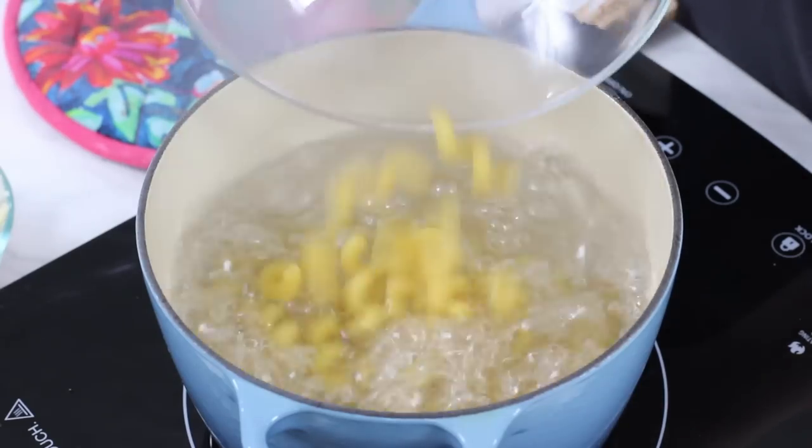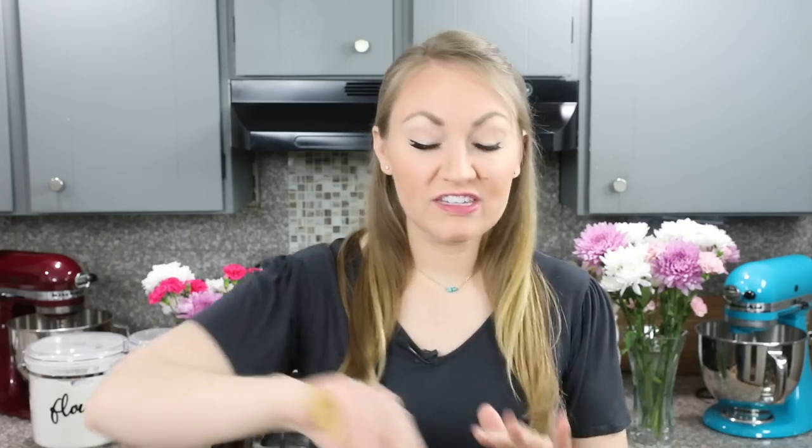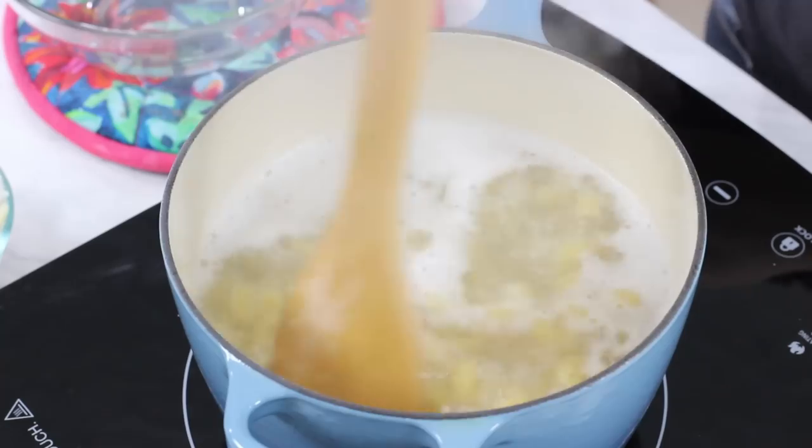I'm going to add this to the boiling water. We'll bring our pasta and our water back to a boil. You're going to want to stir this occasionally, just to keep that pasta from sticking to the bottom. Cook your pasta for 1 minute less than your packaging indicates, because the noodles are going to soften as we cook them in the oven, so having them a little bit firmer is actually really good.